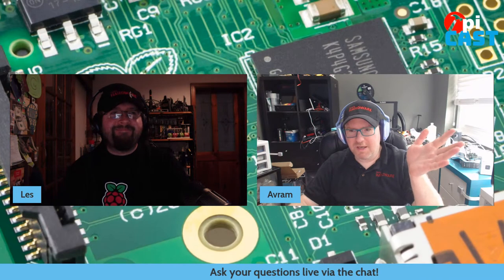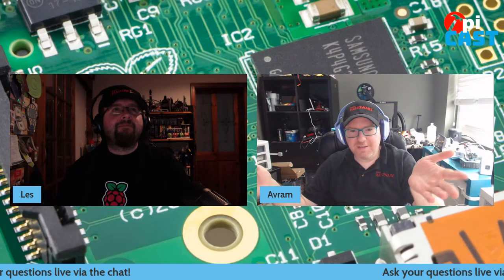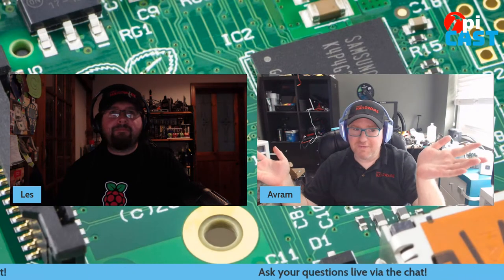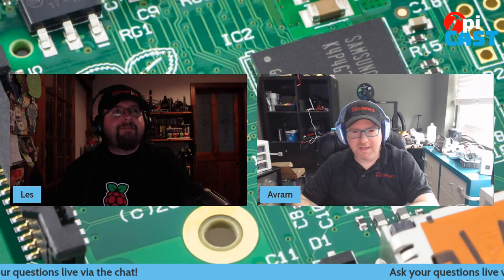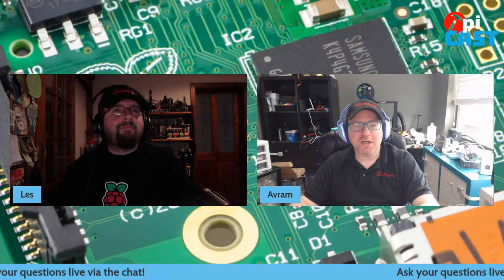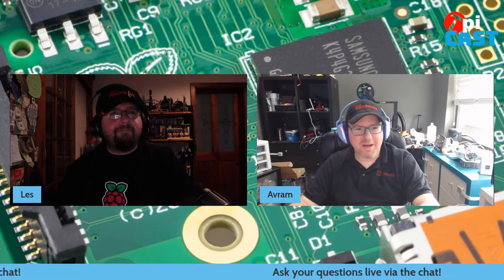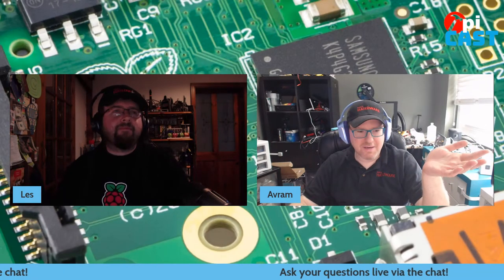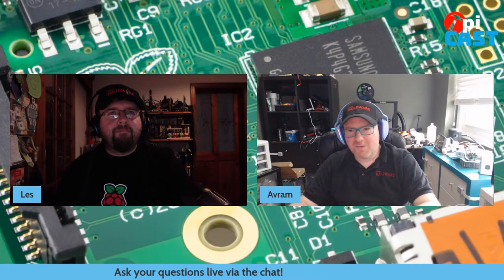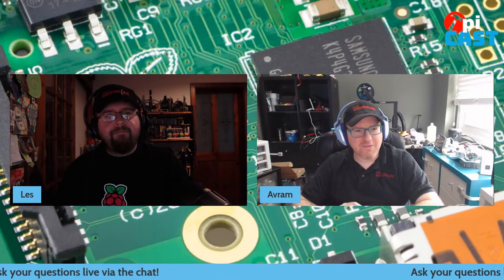Hey everyone, welcome to the Tom's Hardware podcast for May 17th, 2022. I'm Tom's Hardware editor-in-chief Abram Pilch. I'm joined by associate editor Les Pounder. Ash Hill should be dropping in soon, as well as our special guest Amish Schultze, who is using Raspberry Pi for cosplay. As always, we're taking your questions live in the chat. Les, what have you been up to this week?